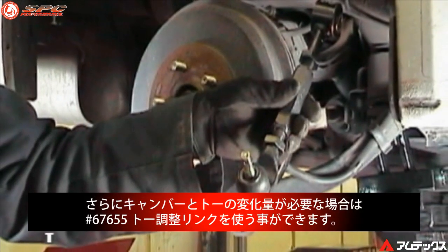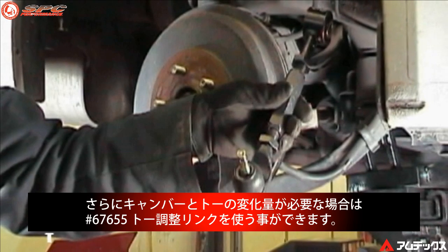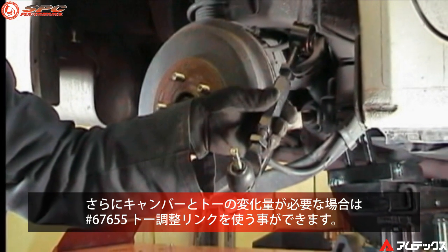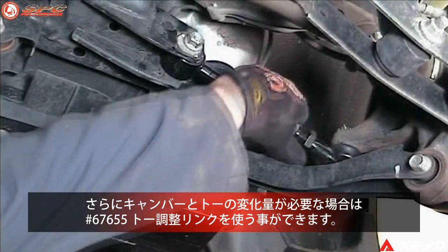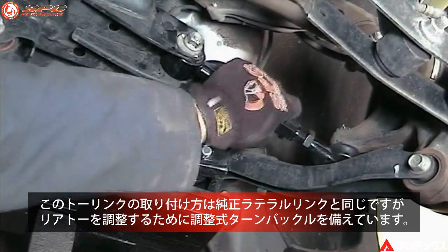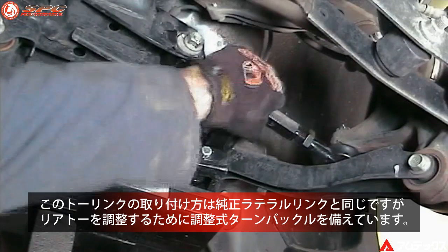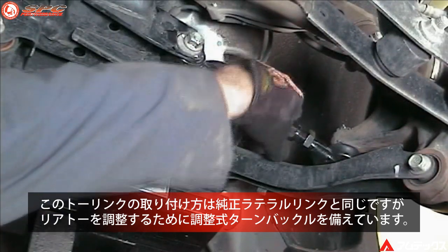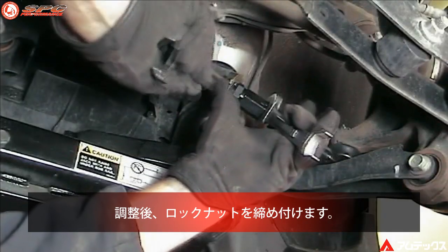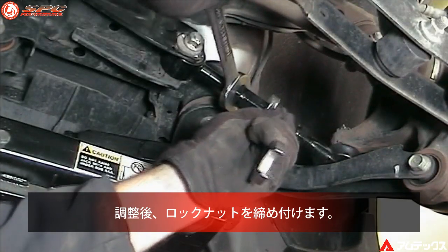An optional toe adjustable link, part number 67655, is available if even more camber and toe range is needed. This arm is installed the same as the stock toe link, but has an adjustable turnbuckle for rear toe adjustment. Make sure to tighten the lock nuts after adjustment.